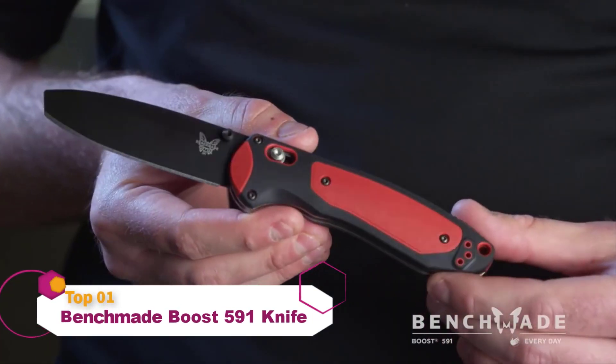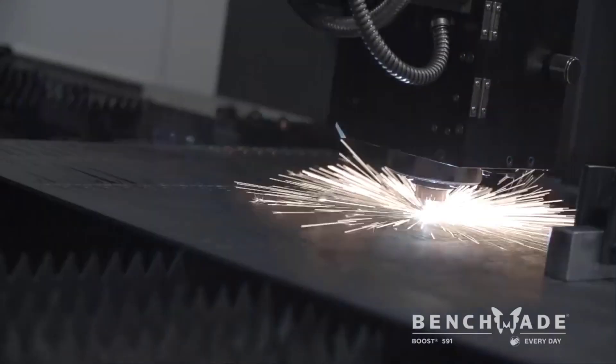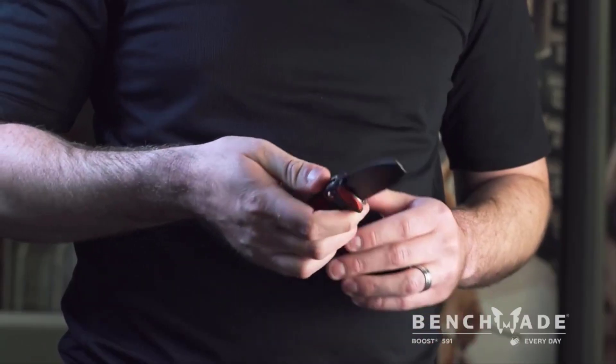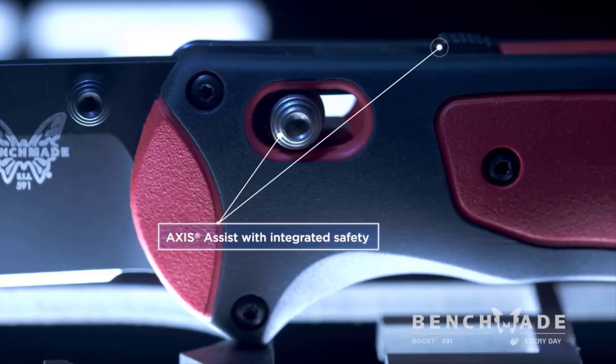I'm Jimmy Dobbs. I'm a design engineer at Benchmade Knife Company. I'm holding the 591 Boost. The 591 is targeted to mechanics, carpenters, electricians — someone that's going to be using it for hours at a time. We built durability into the 591 by starting with the Axis Assist mechanism, which is our strongest locking mechanism.